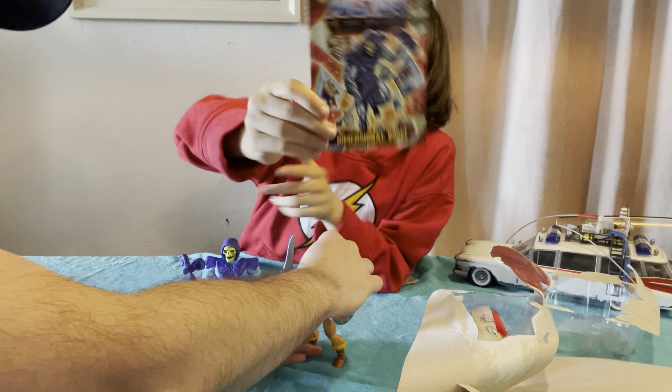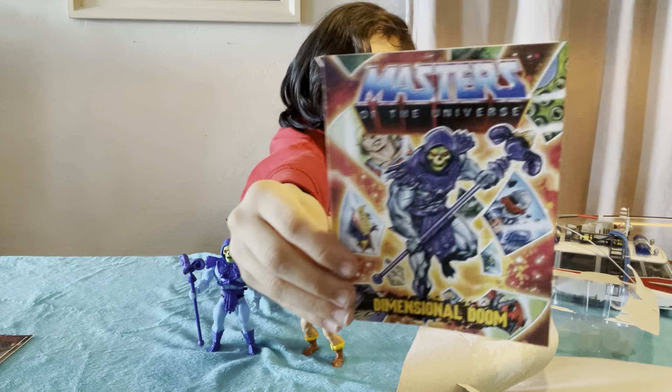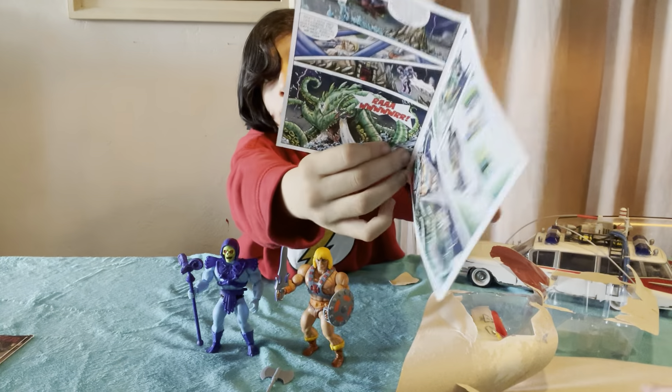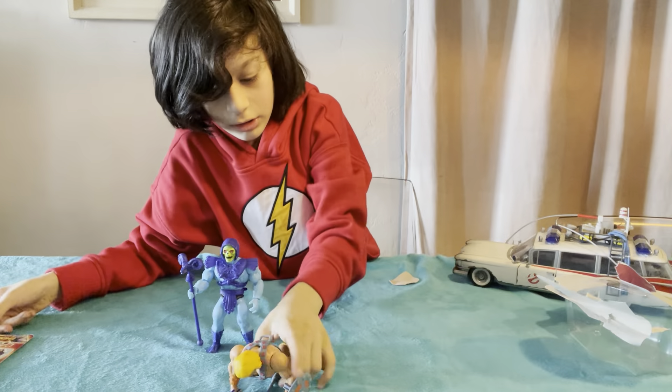The comic that comes with She-Ra is called Dimensional Doom. It's got a couple pages, like the others.